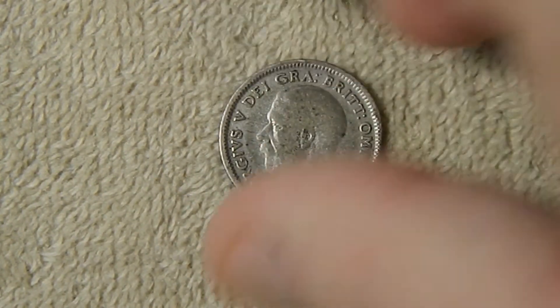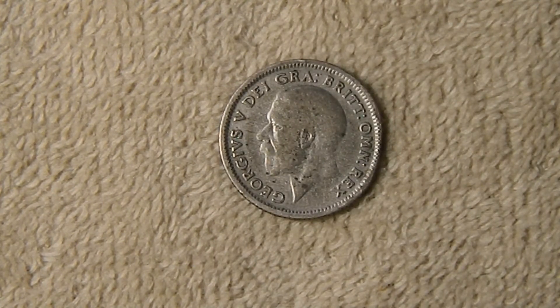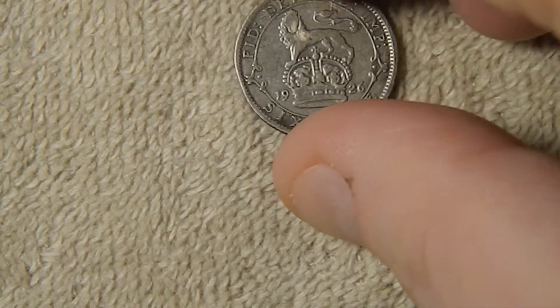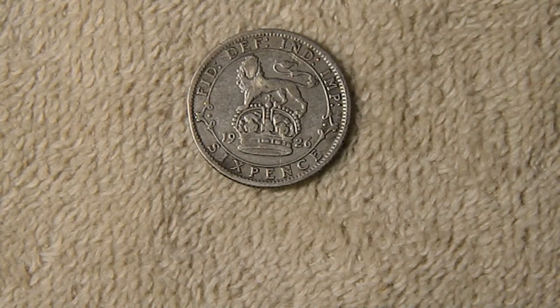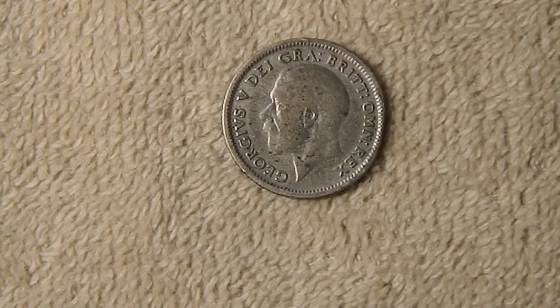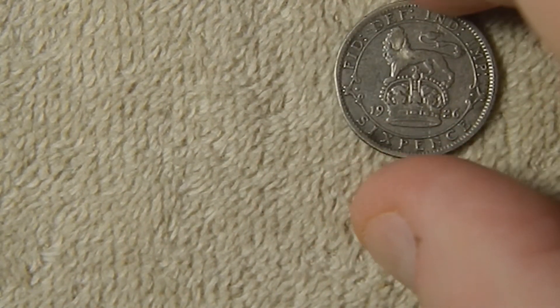First up of the bonus coins I got from Pennyhaven is this 1926 sixpence from Great Britain. On the obverse you've got George V again, and it says George V, by the grace of God, king of all the Britons. On the reverse, you have the lion on the crown. At the top it says Defender of the Faith, Emperor of India. Sixpence at the bottom, and the date 1926 on either side of the crown. There are actually a couple of varieties of this coin depending on whether it's a wide rim or a narrow rim — this one looks like the more common narrow rim one. This coin is about the same size as a US dime, 0.5 silver, and weighs about 2.83 grams.